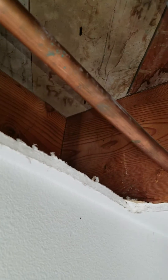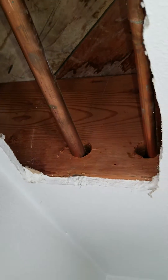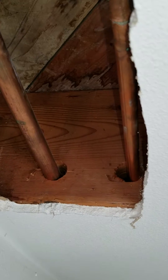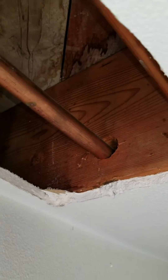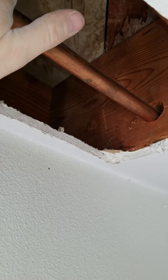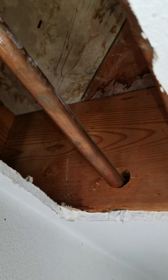Hey everybody, this is Eric Brady with Seattle Sound Home Inspections. Just working on a plumbing project today, continuing with the re-pipe for the galvanized plumbing. You can see here that there's copper piping that was added at some point, and we're going to need to cap that off when we abandon the galvanized plumbing and switch over to the new PEX system.